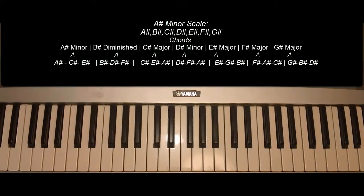The A sharp minor scale contains all seven sharps. This key signature is very rarely used, but it's good to know just in case. We'll start with the A sharp minor scale and then break down the chords.